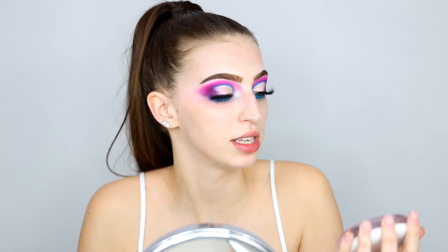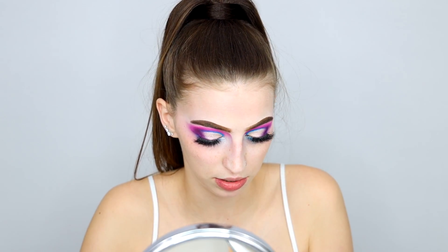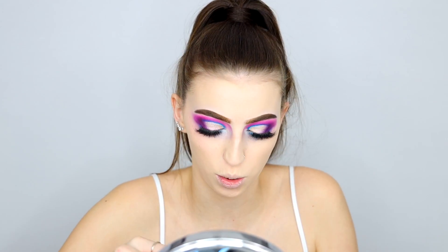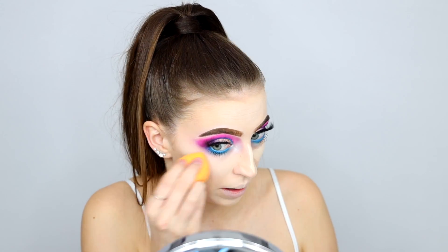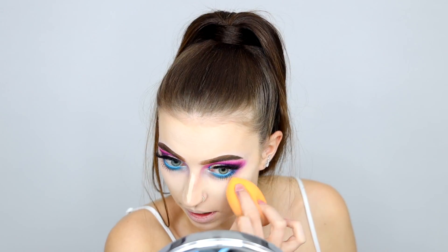I'm going to prime using my Tatcha Silk Canvas primer. I actually heard there is a dupe for this - it's like an ELF primer and it's like eight dollars. For foundation I'm going to use my Beauty Blender foundation. At first I'm going to go in with a little brush since I have some detail work to do around my eyes and eyebrows. Now going in with a sponge to blend everything in. We're going to conceal using our Tarte Shape Tape - I'm just going to be really careful not to get that close to my eyeshadow. You just have to be a little more precise and careful that you're not messing up all the blending. Setting using the Maybelline Fit Me loose powder.